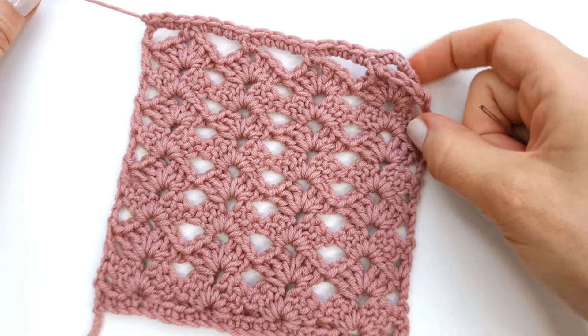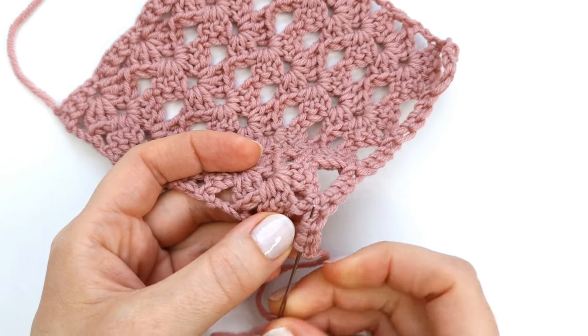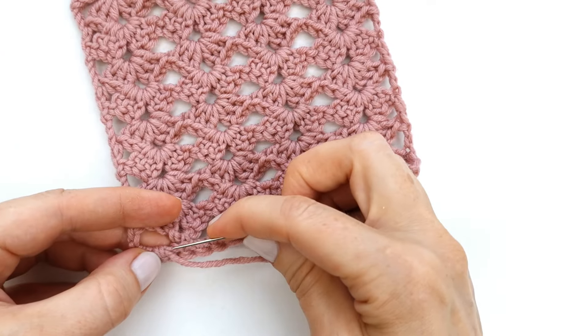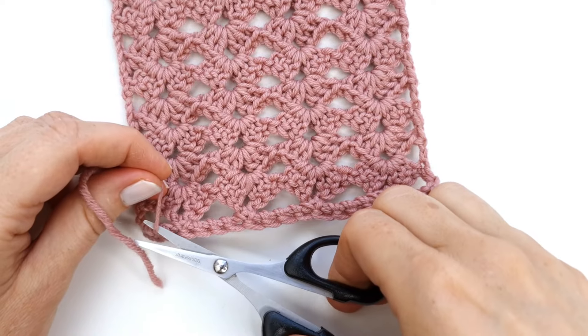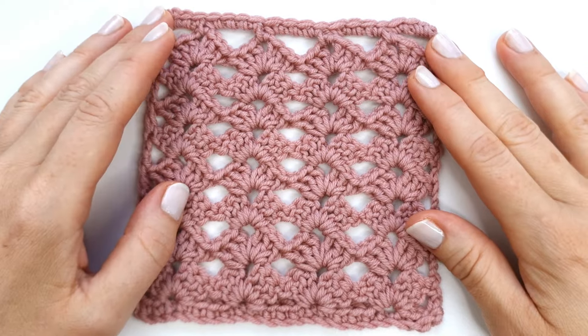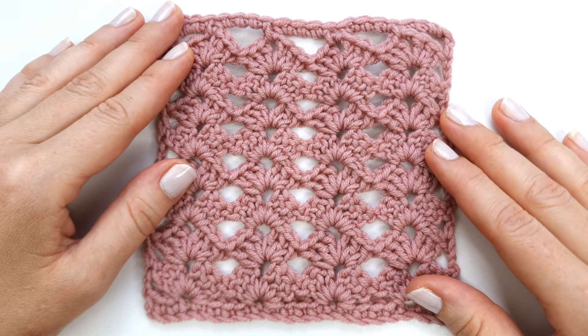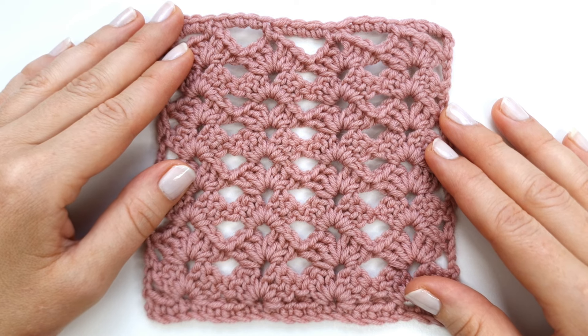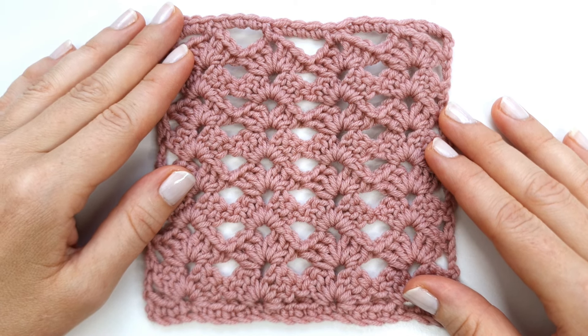Now I'm just going to weave in the yarn tails on the back side. And that is it — we are all done! Thank you so much for watching, I hope you enjoyed this tutorial and found it useful. If you did, make sure to give it a like, subscribe to my channel, and comment down below if you have any suggestions for my next video. Have a great day, bye bye!